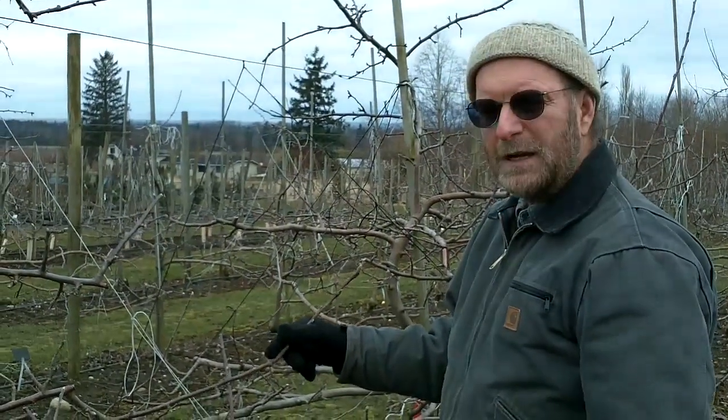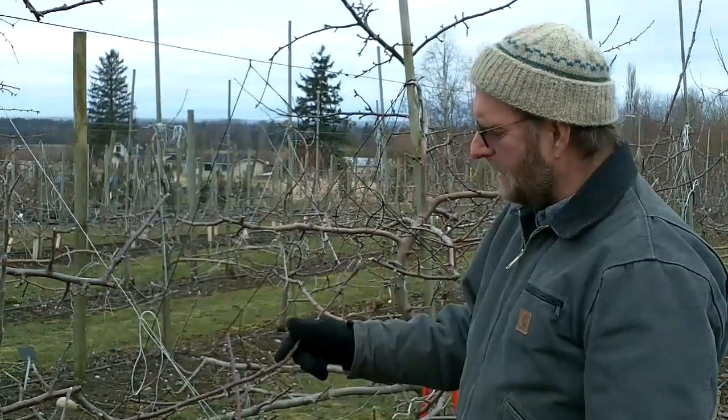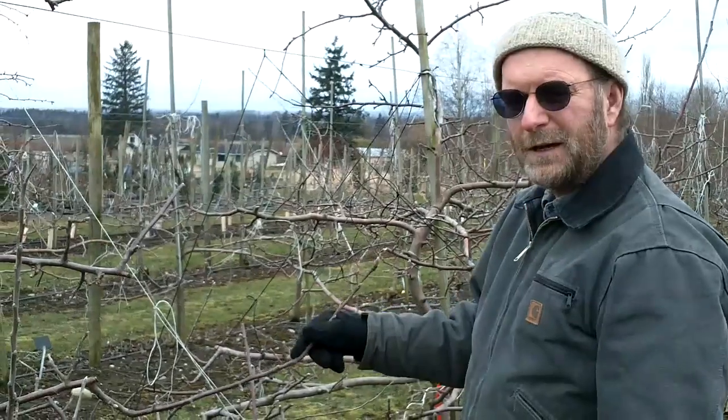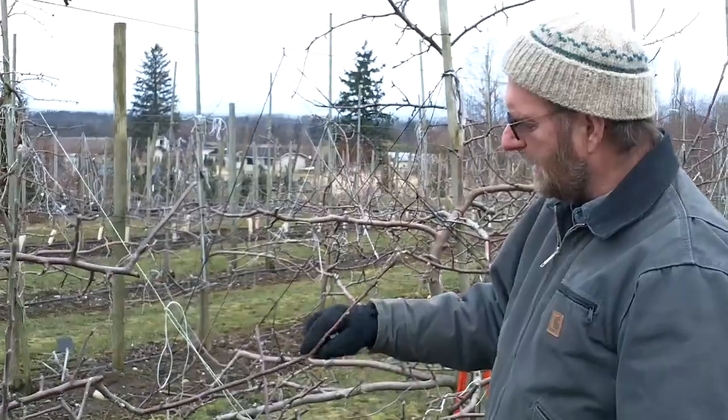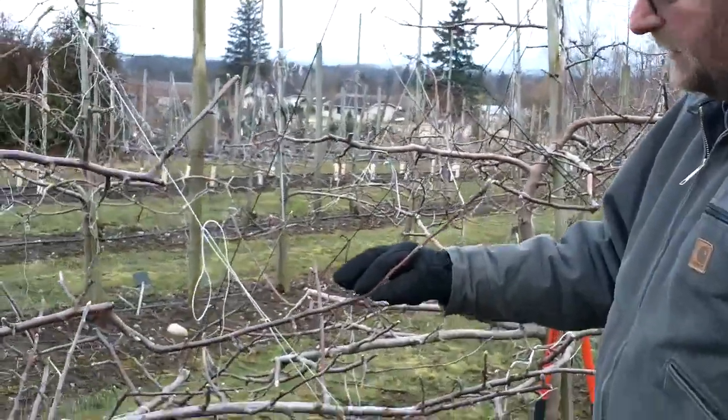We're going to talk about dormant pruning on apple trees today. Specifically, I'm going to be talking about managing the one-year wood — the new growth, last season's growth — on an apple tree. This applies to pears as well.